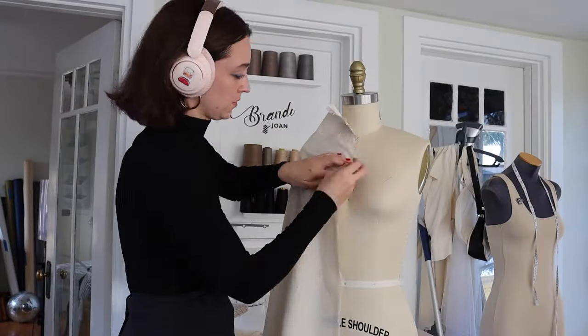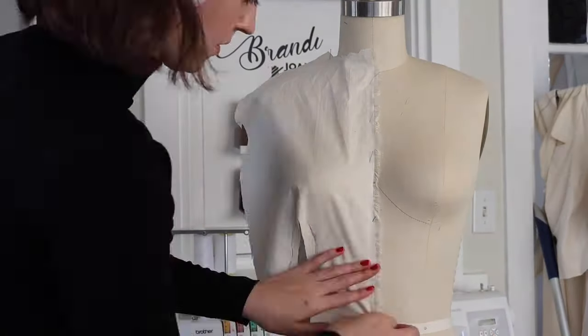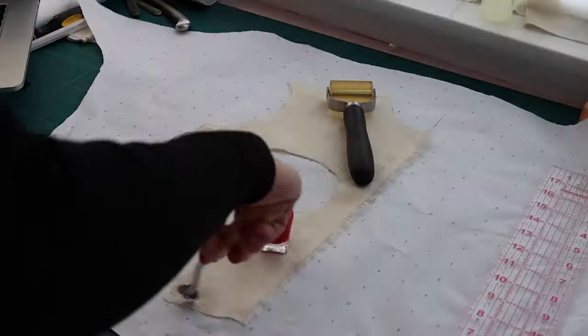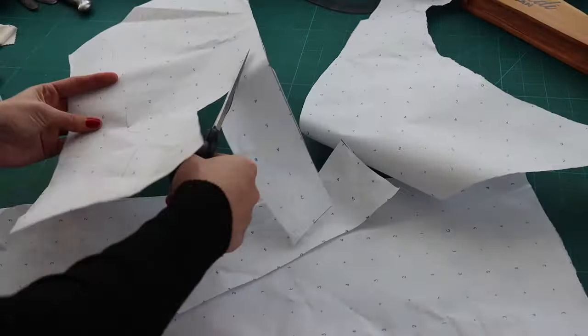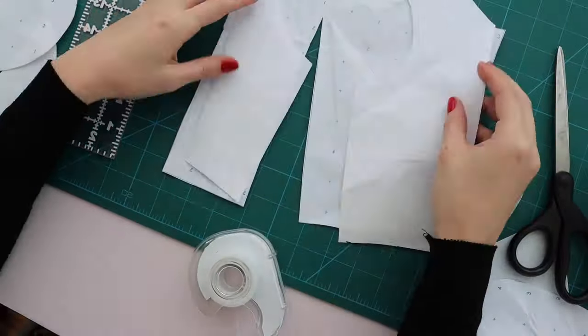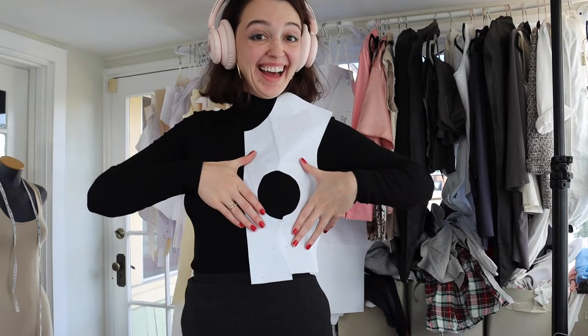I originally started this project and put it down about four months ago — you can tell by how short my hair is in that footage, because now it's to my collarbone. My initial thought was that draping was going to be the easiest option for this top, but after going through that whole process for the front, I realized I was wrong and it came out pretty wonky. Using a basic block that you already know you like, and a good boob-sized mug, is actually going to be the best option — and you can see how much better it looks.